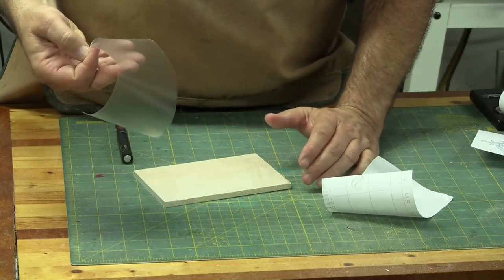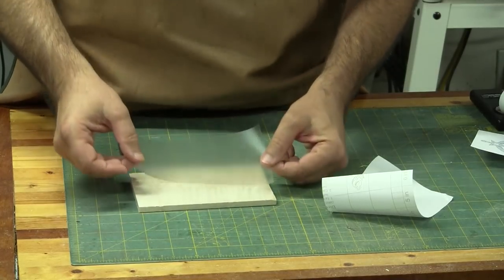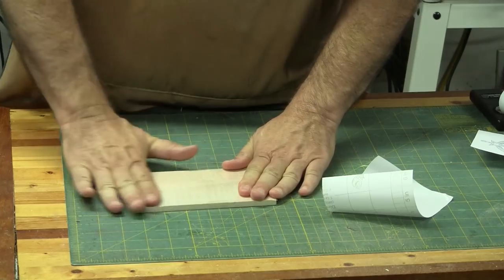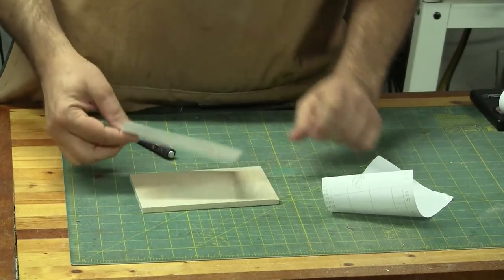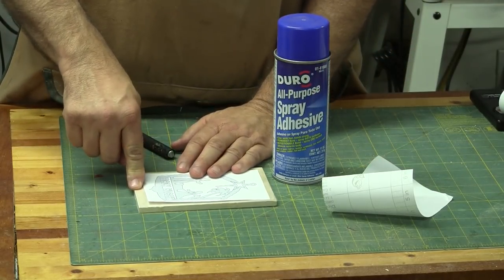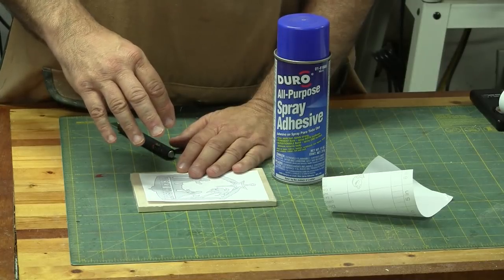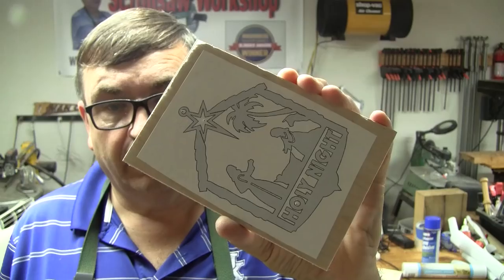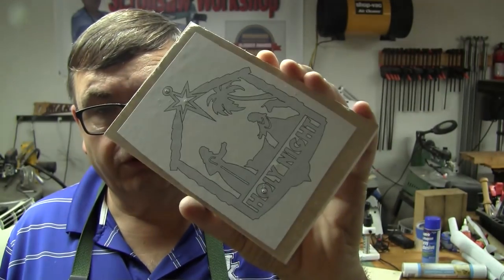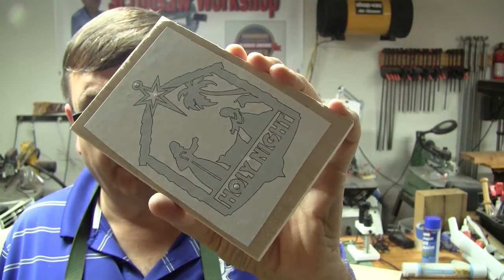Once you get your piece cut out, removing the backer paper can be a bit of a hassle, but if you roll it over a little it's not too bad. It's still faster than blue painters tape since you usually need three, four, or five strips to cover your piece. Once it's undone, it's stiff enough that it doesn't want to roll up on you. I lay it down on the wood, apply a little pressure, then put my pattern on with spray adhesive.